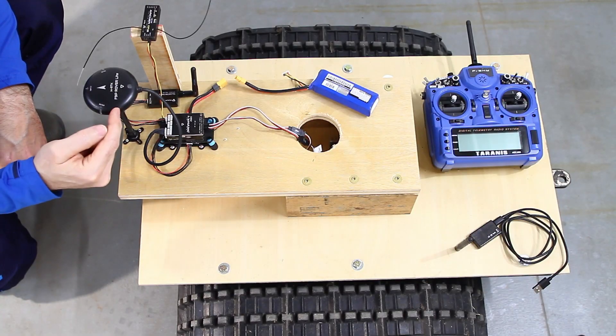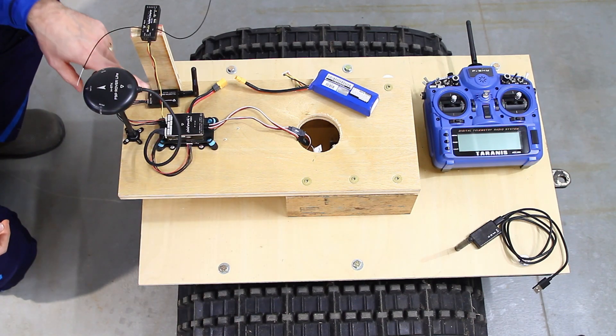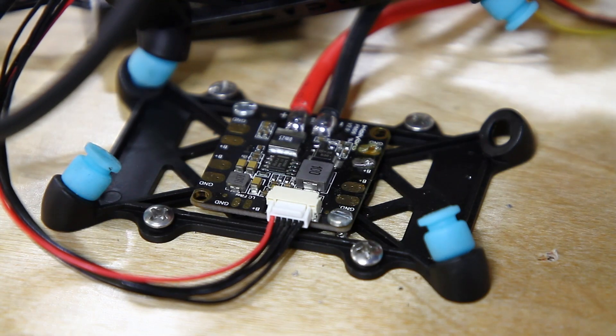I bought this from HollyBro, I bought this from HollyBro, and I bought this from HollyBro. Here's a closer look at the HollyBro PM06 version 2 — it's a power distribution board.